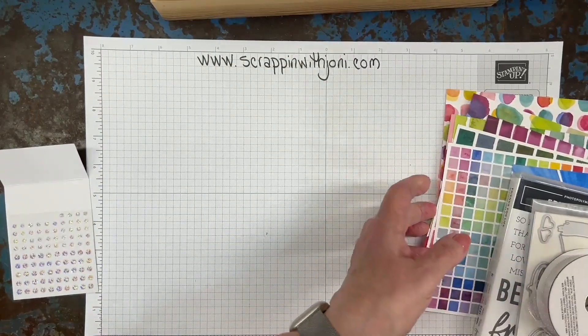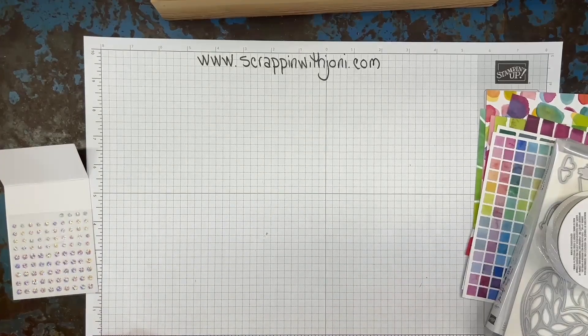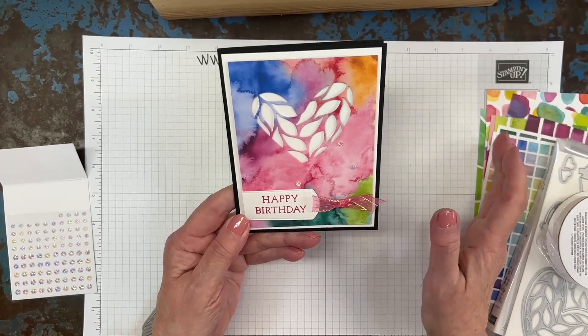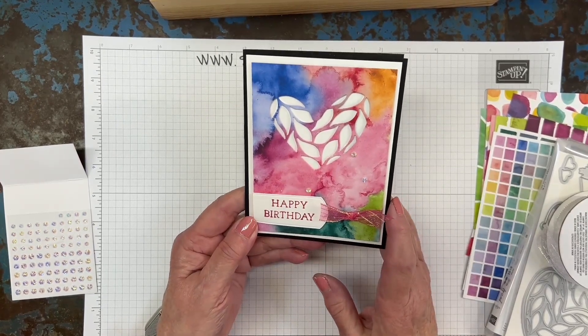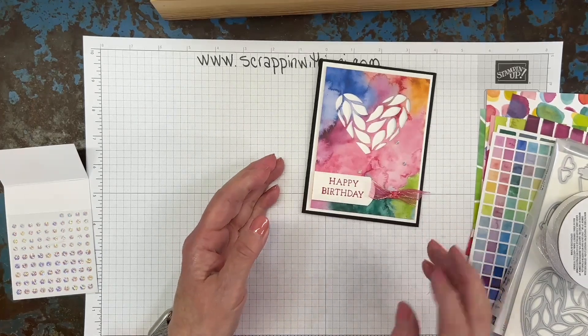This was one of my harder cards to design because there was so much to do — like, how do you pick? I'll show you what I did. Wouldn't you love to get this birthday card? Because of all these colors, I could have picked a color from here and backed it, but I just picked black because it was going to work with whatever I did.